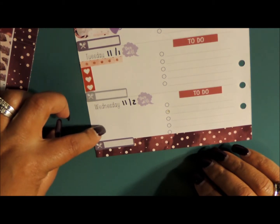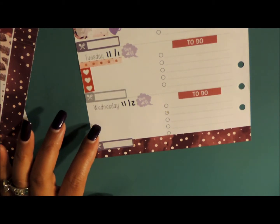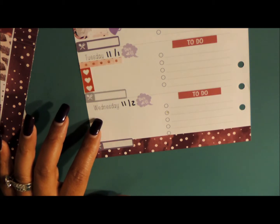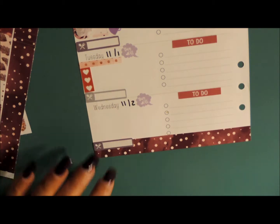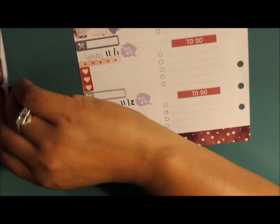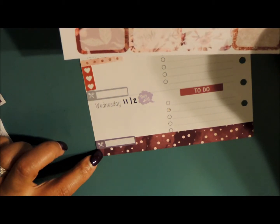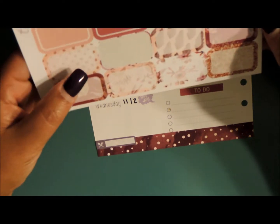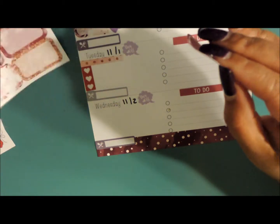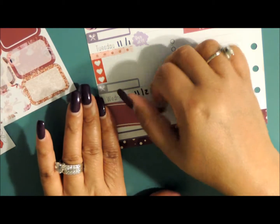Wednesday — she doesn't have practice and it is her birthday. So I forgot to pull out birthday stickers. I'll pull those out in a second, but I am going to add a half box. I wasn't even thinking when I put down my dinner sticker because more than likely we'll go out to eat, so I'm going to go ahead and use a solid.